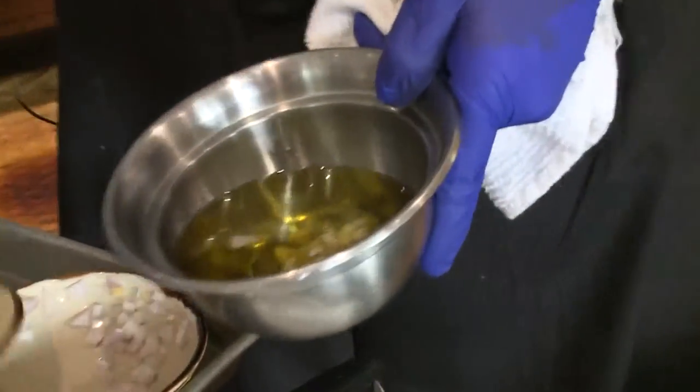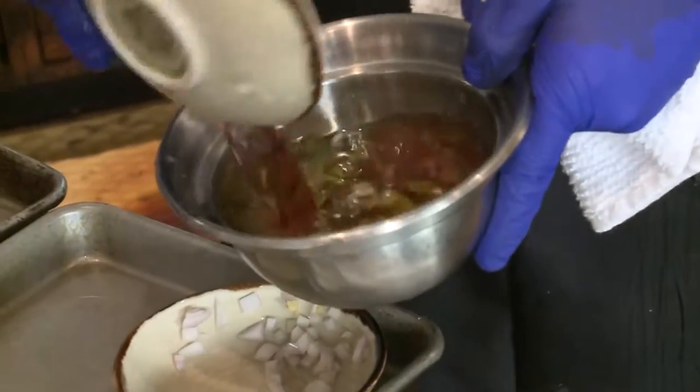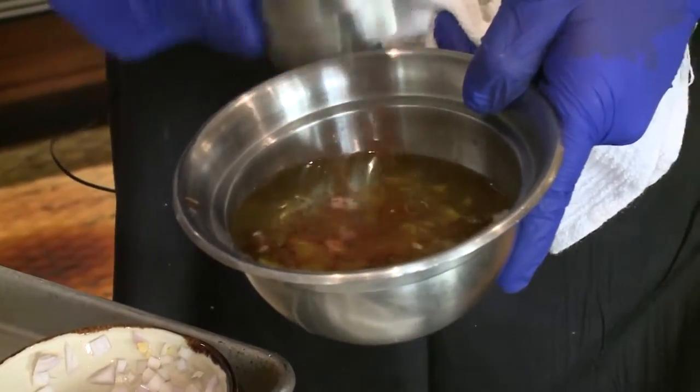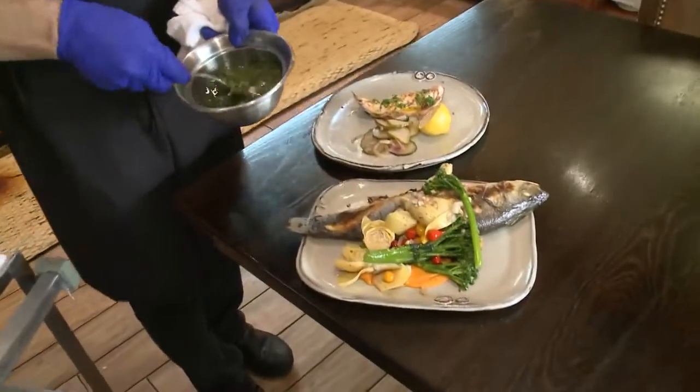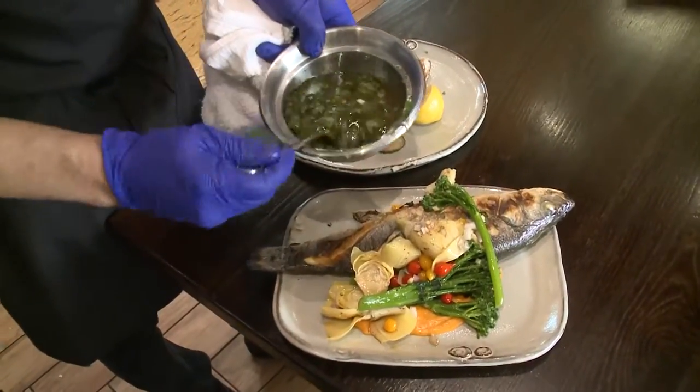We have what we call a Mediterranean vinaigrette: olive oil, lemon juice, red wine vinegar, some seedless chili flakes, parsley, salt and pepper — stir that up. Gives our fish that nice acidity that we need.